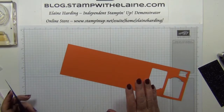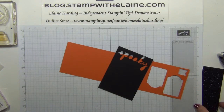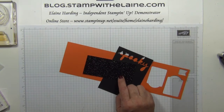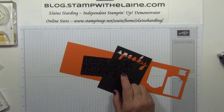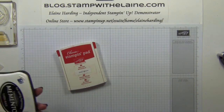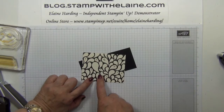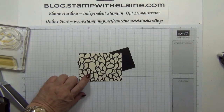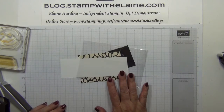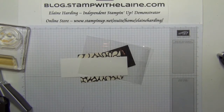You need some scraps of Tangelo Twist, basic black, and I've tried the black glimmer paper to cut my spooky letter out so you can see which you prefer. You need the Real Red ink, the Tuxedo Black Memento, basic black cardstock, designer series paper — I used the Happy Haunting ones — some whisper white, some four by six cello bags, your simply scoring tool, and of course your big shot and the magnetic platform.